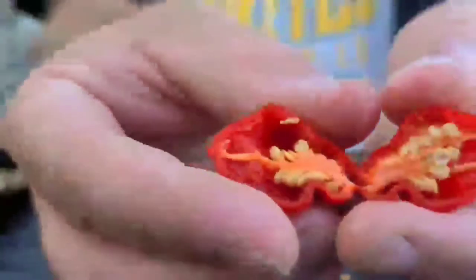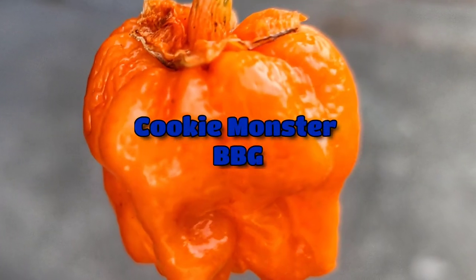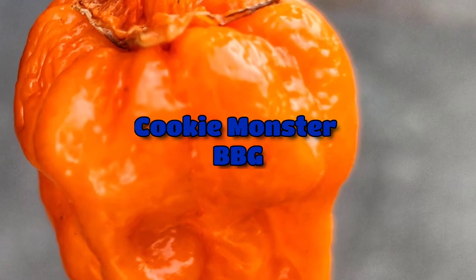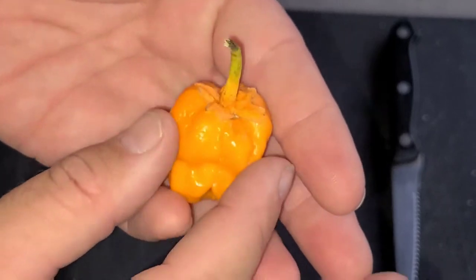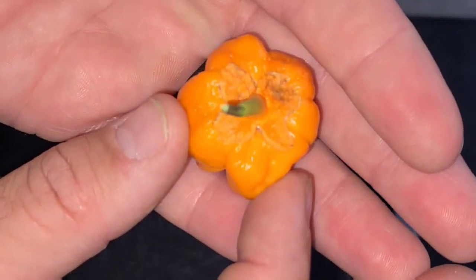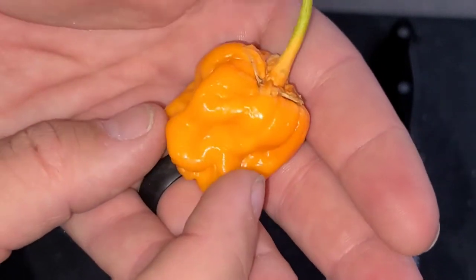Hello everyone, welcome back to my channel. This is a Cookie Monster BBG and it's very beautiful — look at how it just bleeds right through the color.